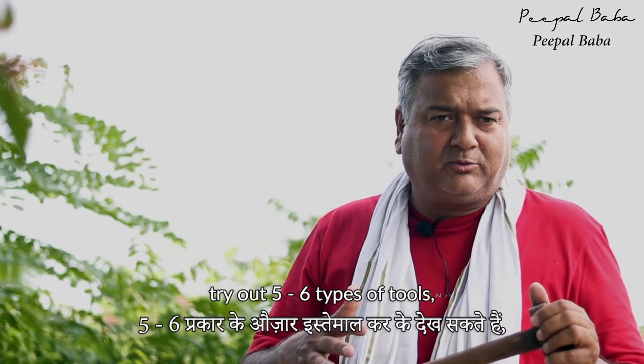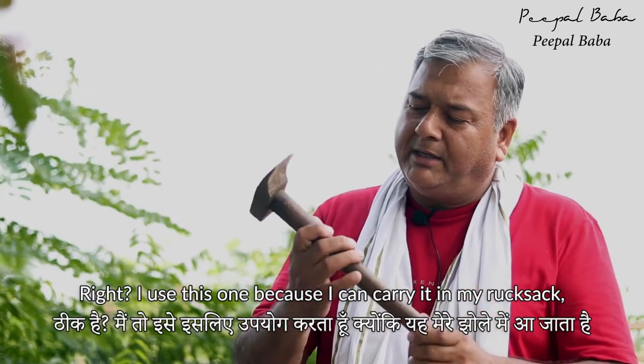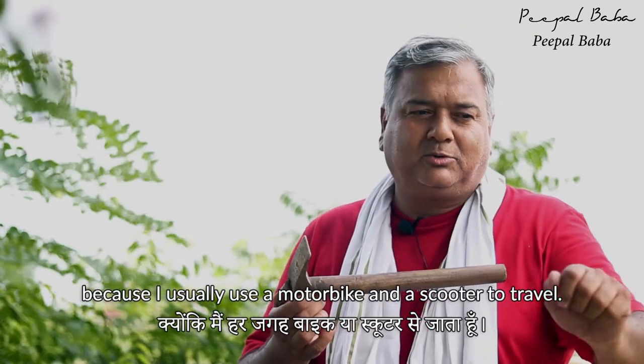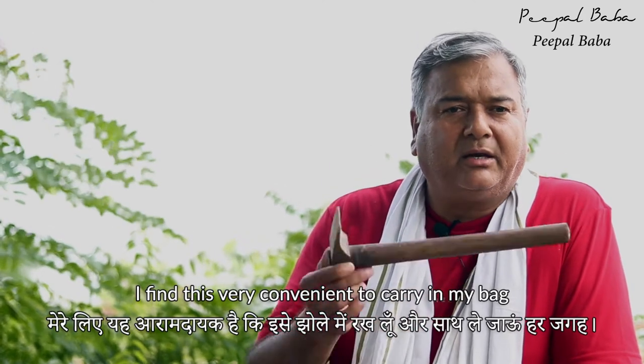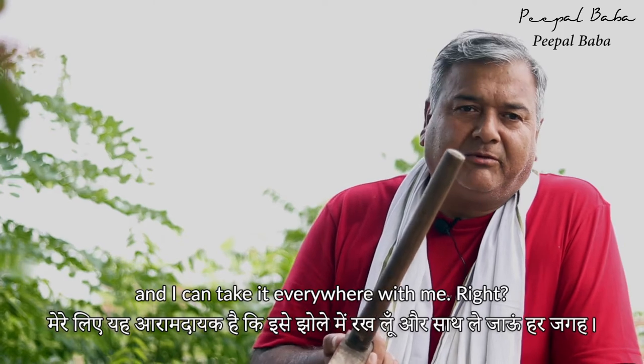In the initial stages, try out five or six types of tools, whichever you like best, then stick to it. I use this one because I can carry it in my rucksack — I usually travel by motorbike and scooter, so I find it very convenient to carry in my bag and take it everywhere.